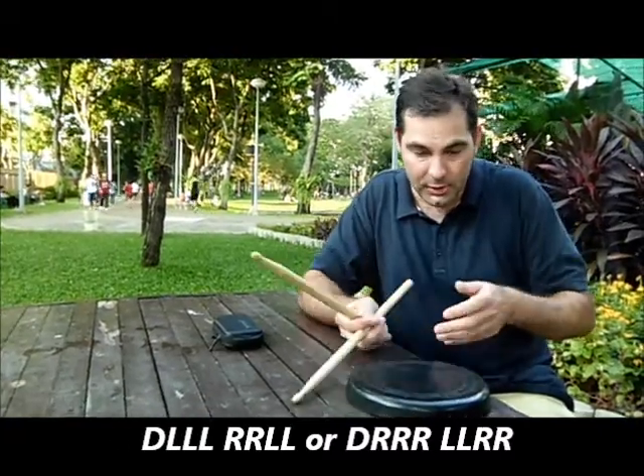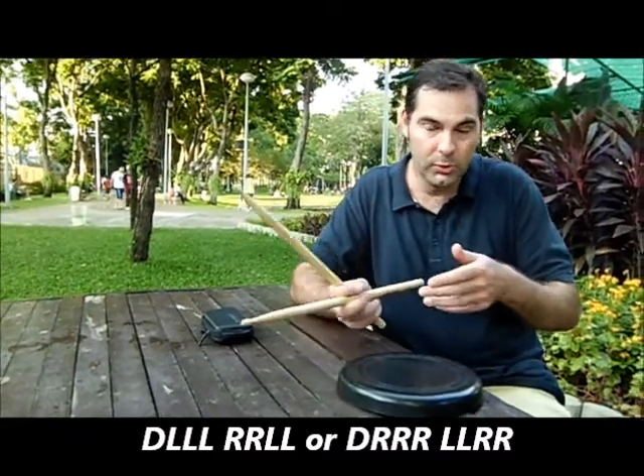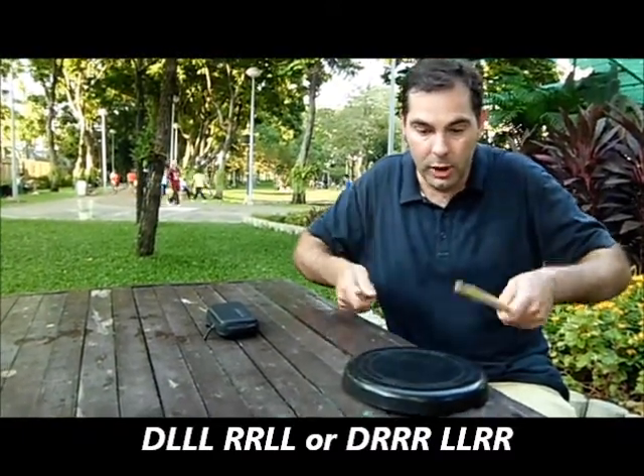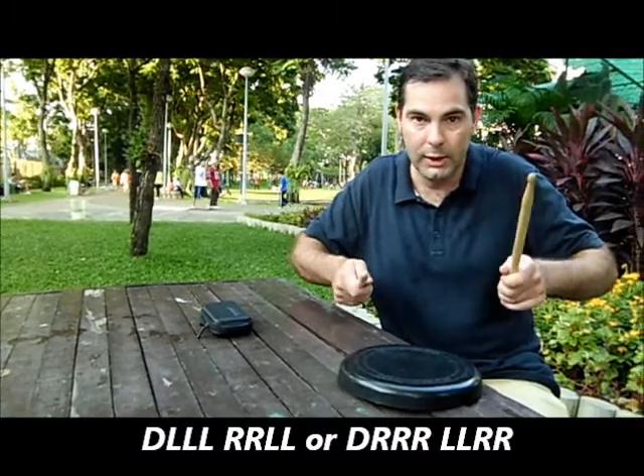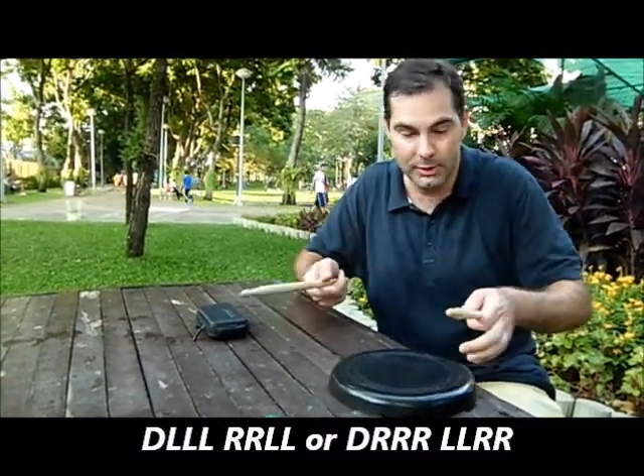Also, although it's designed to make your weak side better, you can alternate them. So you could go: double, left, left, left, right, right, left, left — then double, right, right, right, left, left, right, right — if you want to mix and match it.